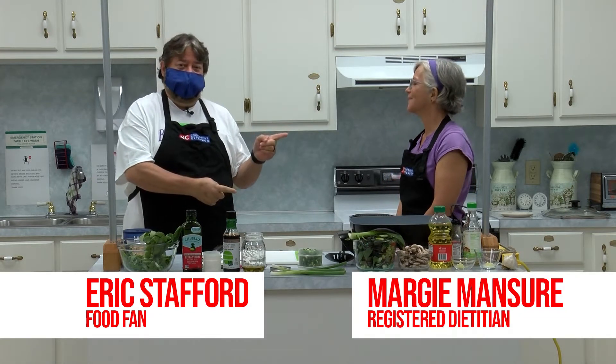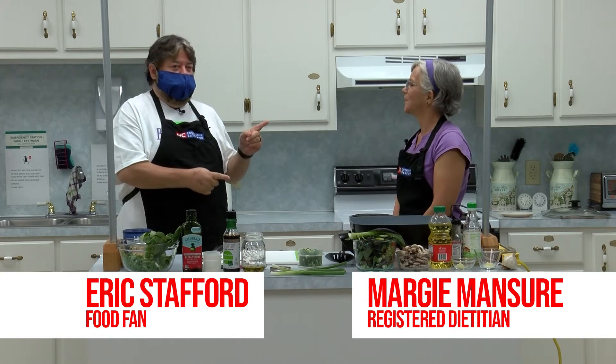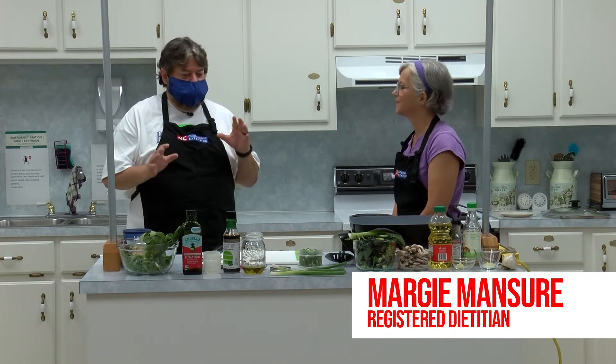Welcome in to Cooking with Margie. I'm Eric Stafford, and this is Margie Manshur. She is a registered dietitian, and she also works for the extension. And today you have something a little different.